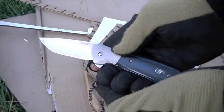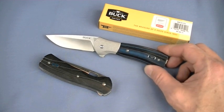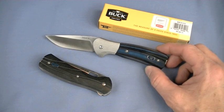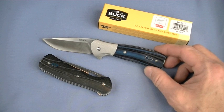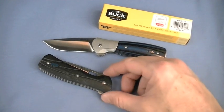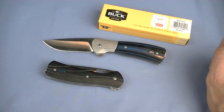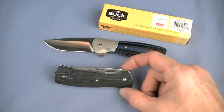Value - it's S30V steel in the Paradigm Pro here. If you go with the Avid, that's 13C26 and it's going to be less expensive. The 336 Paradigm Avid is around $86 - could be a little bit more or less. This knife right here, the Pro, is about $103. That's your S30V pricing. That's just what it is - your ticket to get in with S30V steel, whether it's from Buck, Benchmade, whoever. The Vantage Pro is also an S30V blade at around $80.